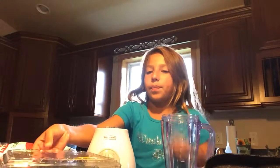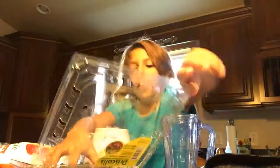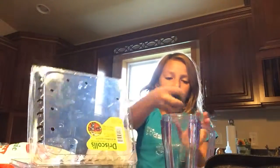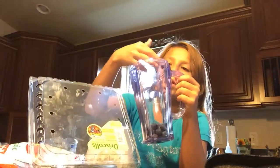You want frozen. One fruit must be frozen so you don't have to use ice cubes. So what I'm going to do is put some blueberries — a couple handfuls.